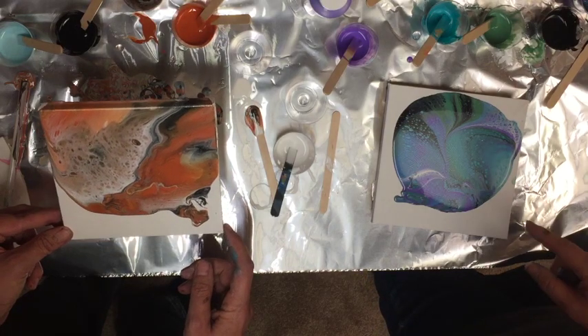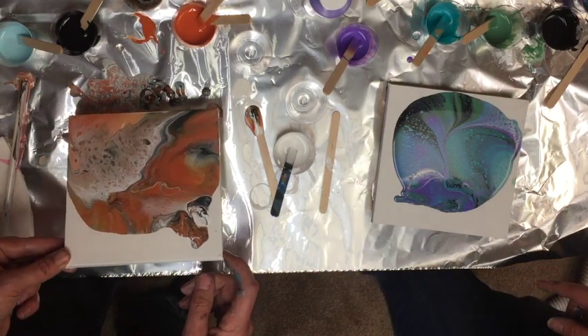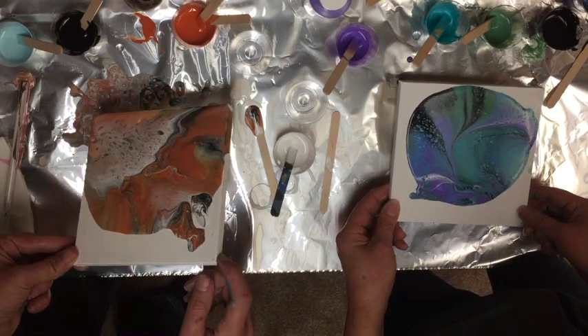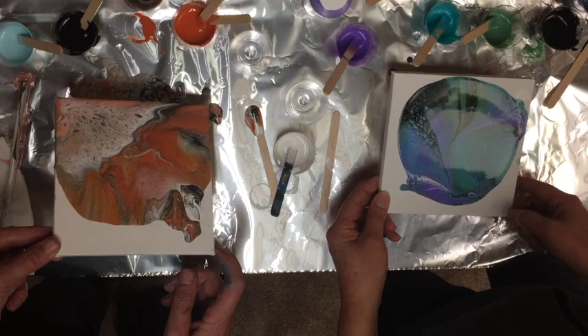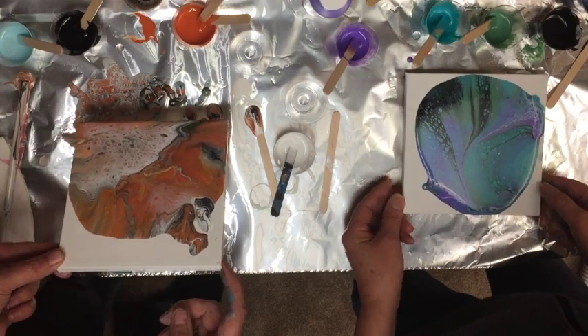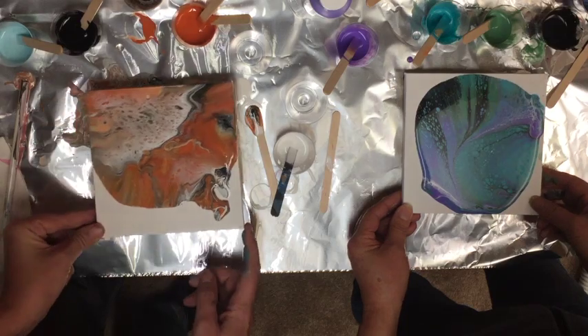Now I realize how much soap to put in there because I got way more cells. Don't be cheap on the soapy water, people! We did a pour just a few minutes ago — I put a lot more soapy water in mine and Liz didn't, and she didn't end up with any cells. We're not even going to show that video because these are way cooler and the colors are way better too.